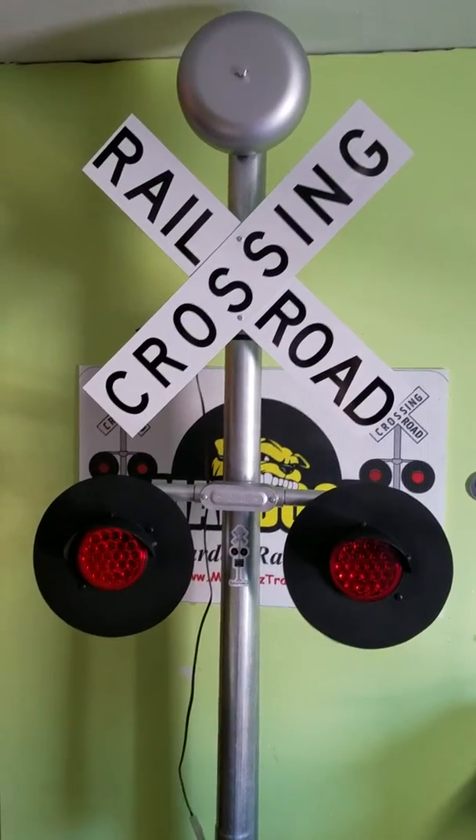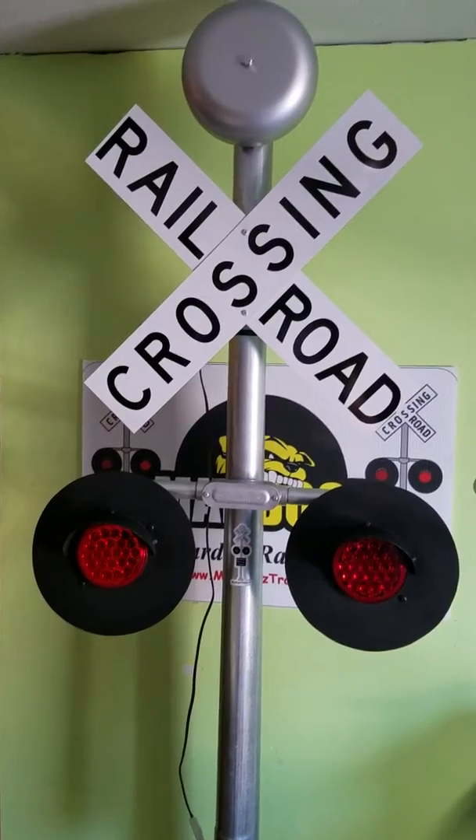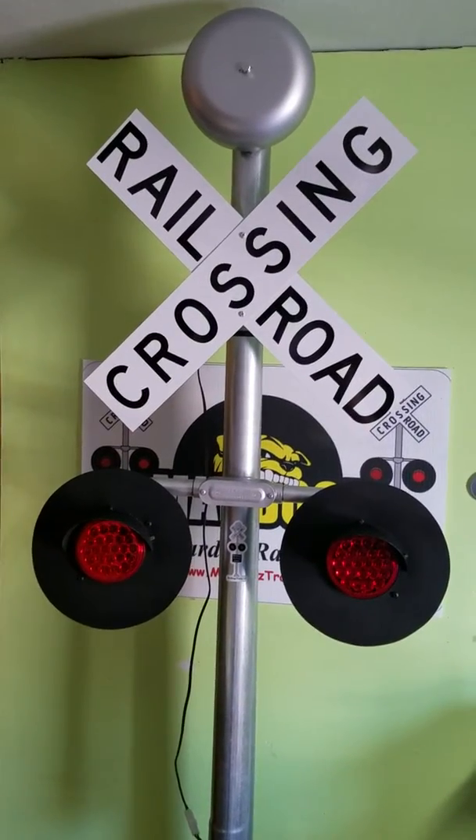This is maddogstrains.com. We have handcrafted a larger unit now. This was a special order — this unit is a 10-footer.